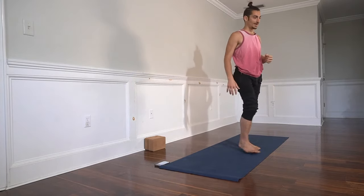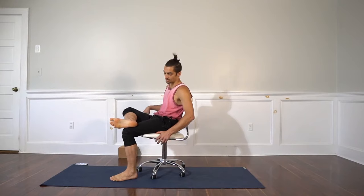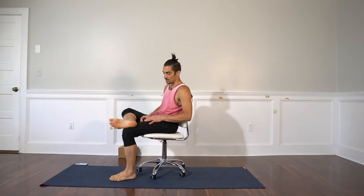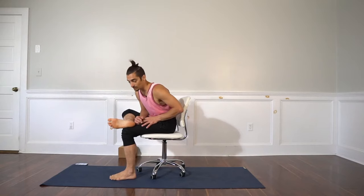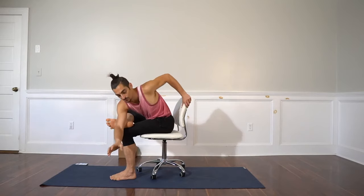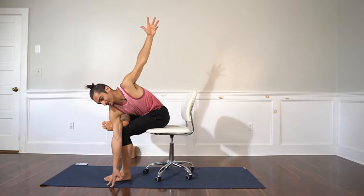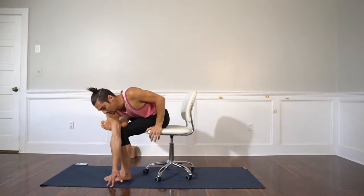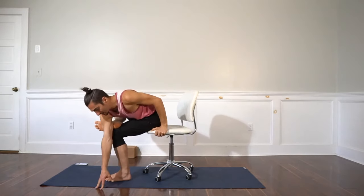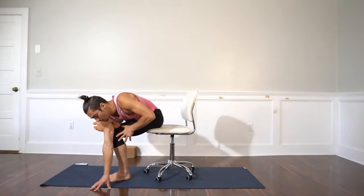Now grab your chair — it's time to at least give the final posture a go. Take the right ankle over the left foot. This is something where everyone can start the practice, so you have standing Dragonfly or seated Dragonfly in this case. Then we have option one and option two. You can utilize the edge of the chair and work the foot as high on the armpit as possible.